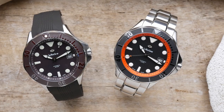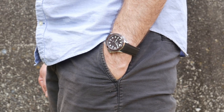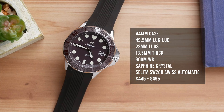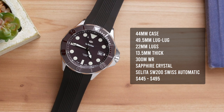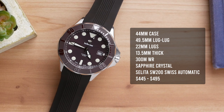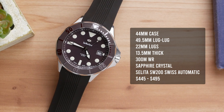This is a watch that has a really elegant look. It is a large watch with a lot of wrist presence, coming in at 44 millimeters in diameter, but it still manages to wear very comfortably on the wrist and it's surprisingly affordable for a Swiss made watch with these specifications. It does come in at 44 millimeters on the case, about 49 and a half millimeters lug to lug, 22 millimeter lug openings for straps, about 13 and a half millimeters thick, 300 meters of water resistance, and inside you have a Sellita SW200 Swiss automatic movement.